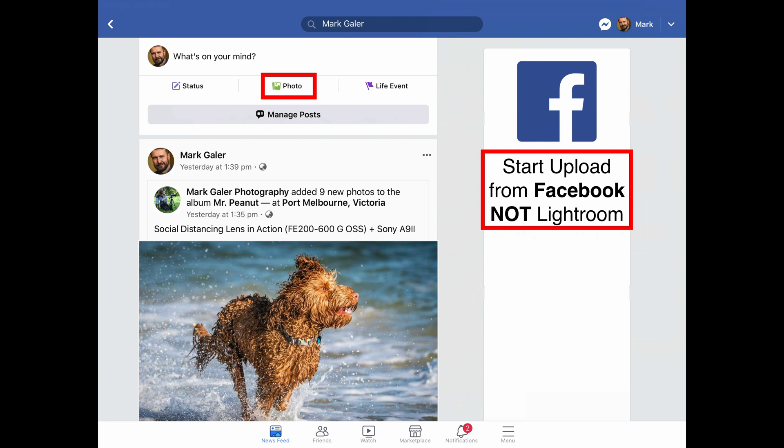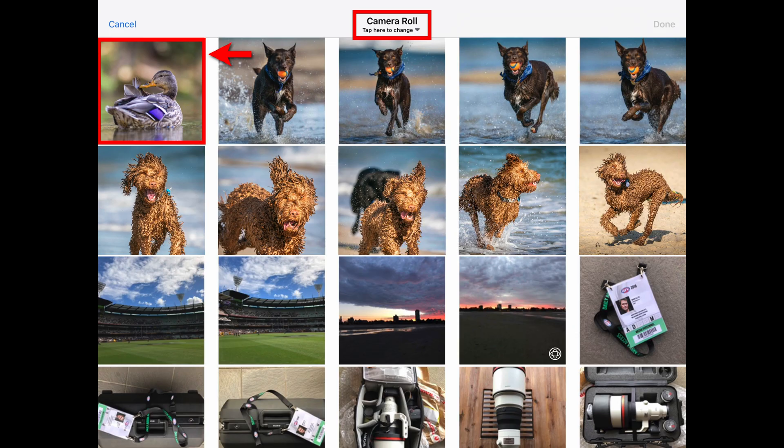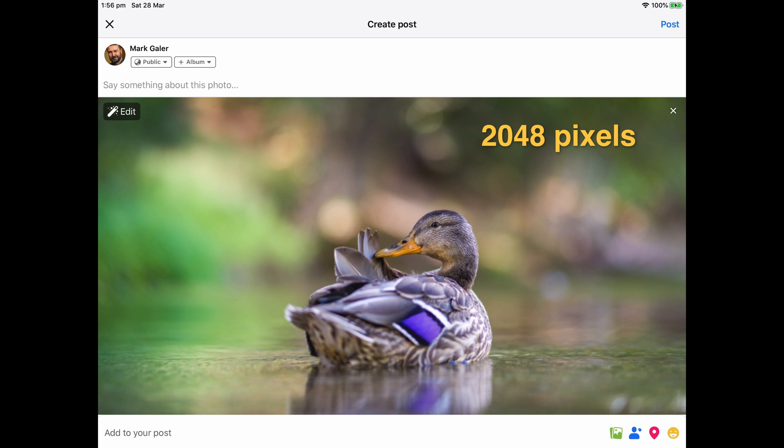Open up Facebook on your mobile device, click on photo, and then find the photo you've exported. Don't go from Lightroom directly to Facebook — go to Facebook, click on photo, then find the high-quality photo you've exported. In this instance I've gone to camera roll, picked up my picture of my duck, and I'm now uploading that. You'll see this is more than double the resolution of the default workflow — we're getting the maximum quality that Facebook supports, 2048 pixels. This is going to look fabulous on a tablet.